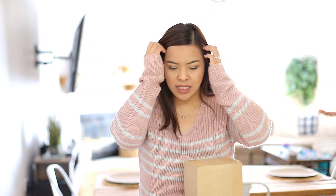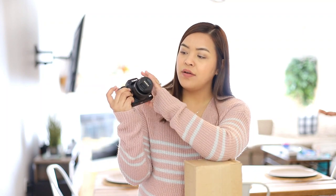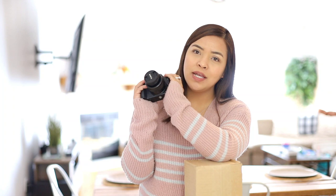Every time I get into vlogging, the camera I've been using is the Canon 6D Mark II, but since it's so big and very bulky, I decided to purchase a smaller camera just for vlogging purposes.